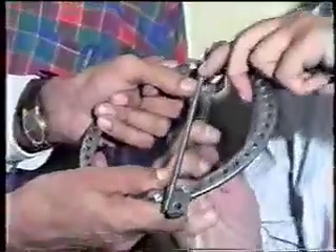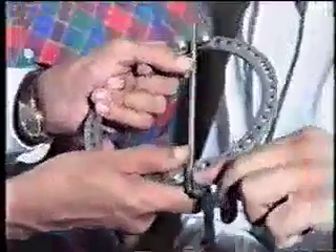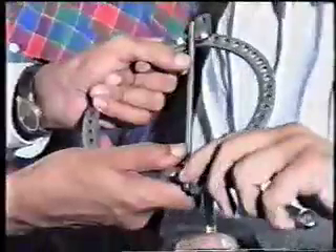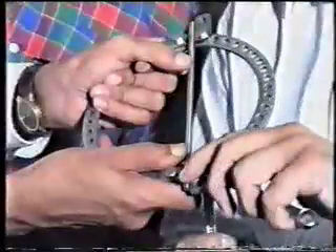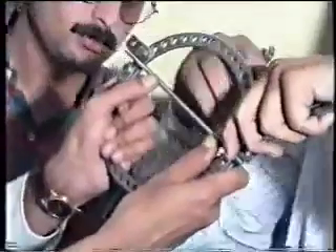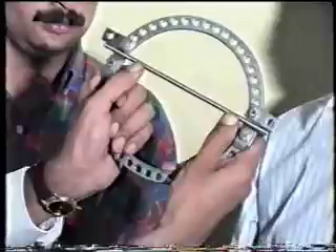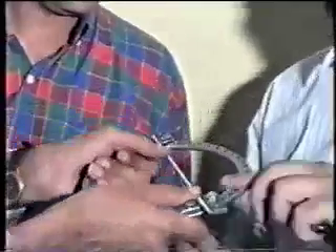That will be really tight. It has still shifted. Can you see that gap there? Just loosen it, do it again.